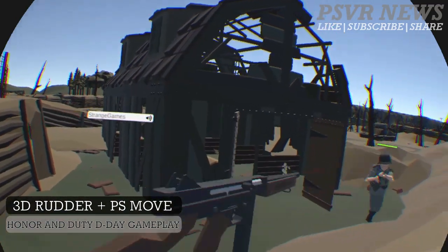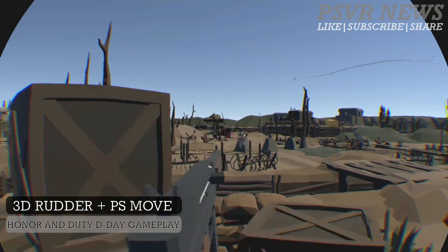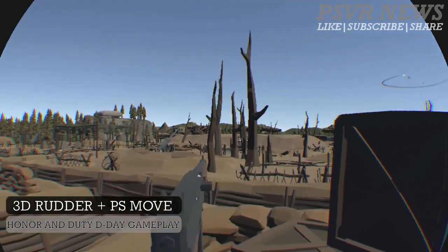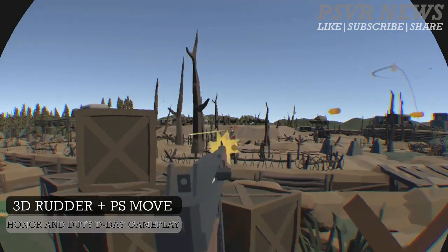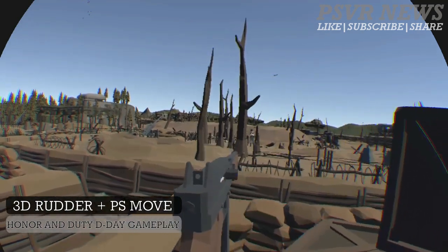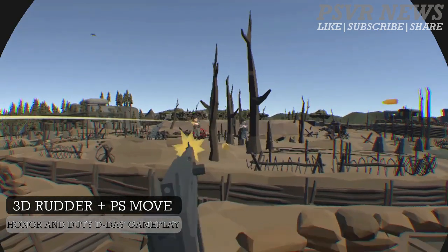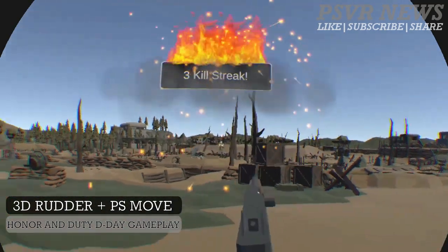I'm gonna try to show off some more videos of gameplay from different games while using the 3D router controller. That's Honor and Duty for you. Of course, this game is gonna be released very soon. They're shooting for end of the month, but they might not make it. We just have to wait and see, but there's definitely gonna be another beta with tanks, and then the game should drop.